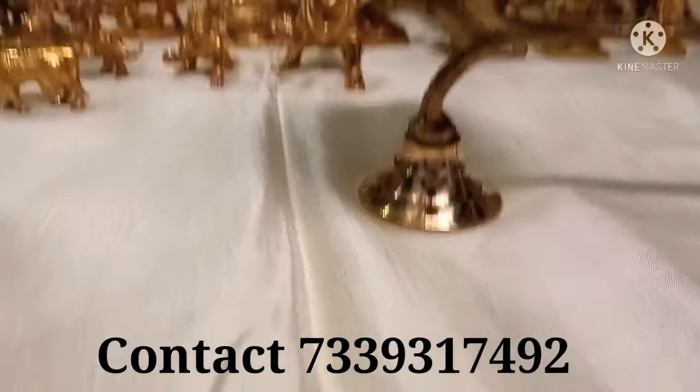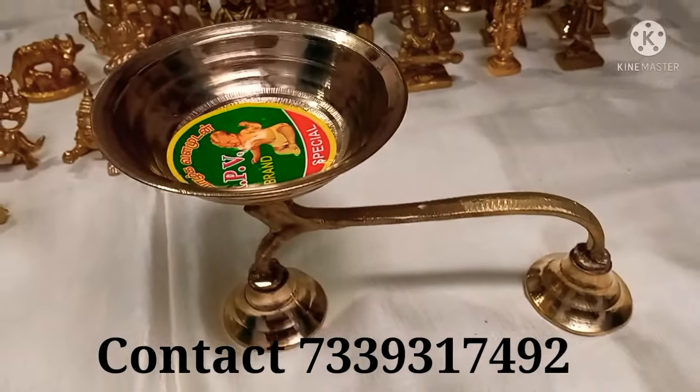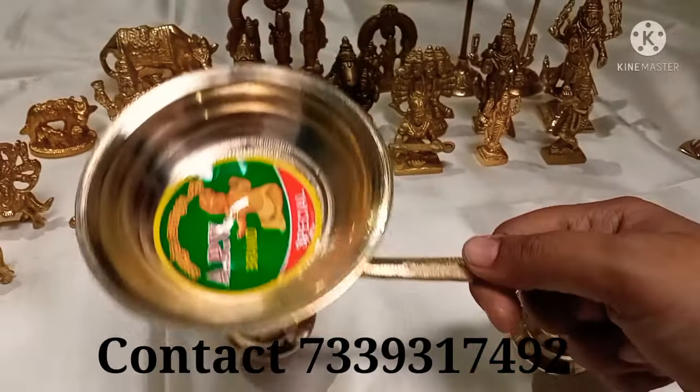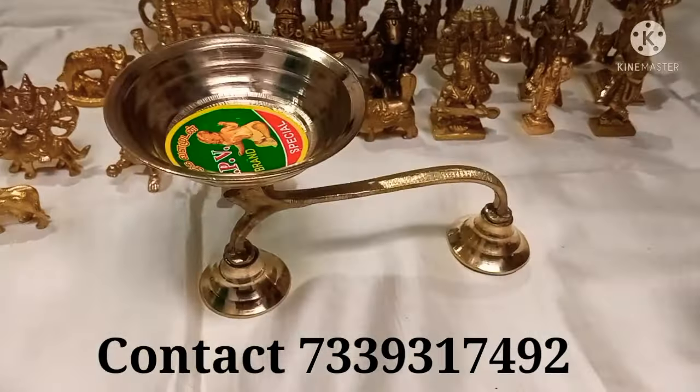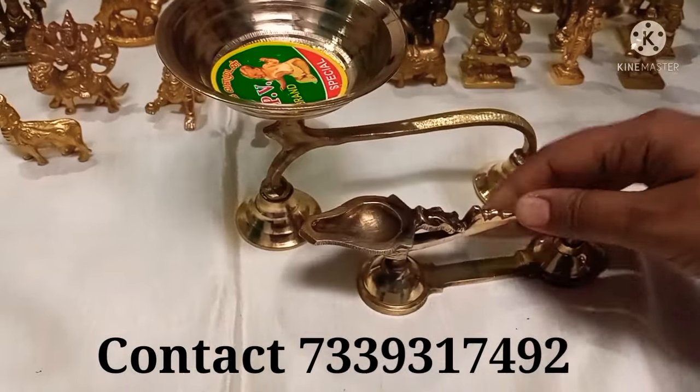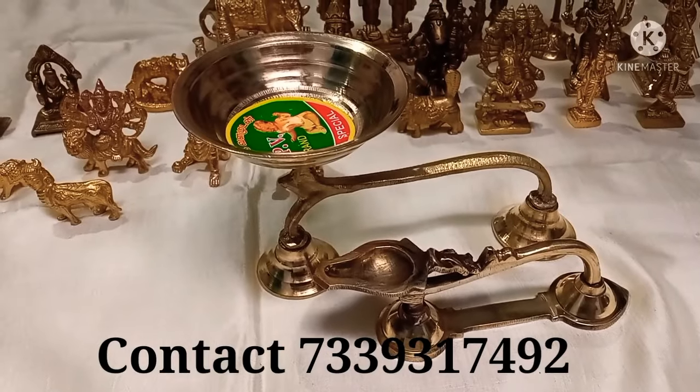The item is very light. This is 265 rupees. Next is a carati dipa — this is a great weight. This is 185 rupees.